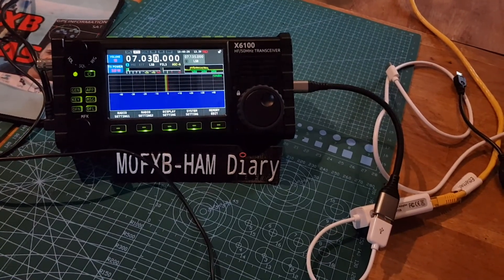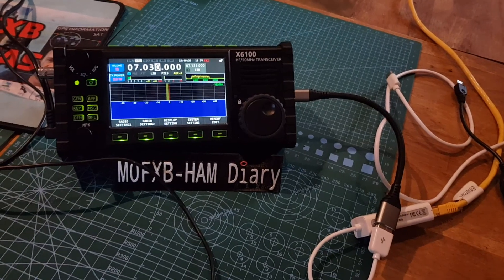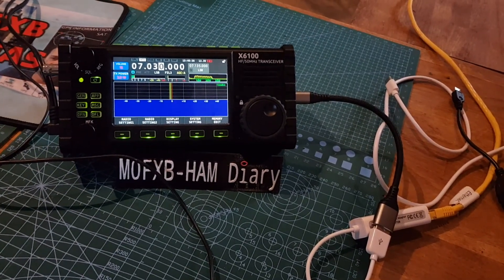Even though it's left the factory basically not finished, as an HF radio with six metre and ATU, it's all working very well. Thanks for watching, hope you found this interesting. 73, all the best.